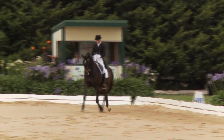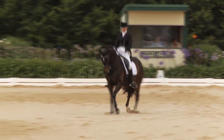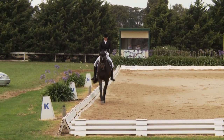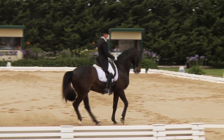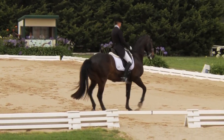Now for our extended trot. Accurate transition. Again, Kylie working to keep the pole highest and nose forward. Transition to passage — could be a little more active from behind, stepping up more under the weight. Slight tendency to come short in the neck, these two things often coming together.